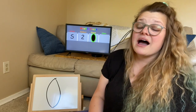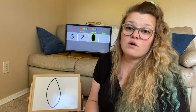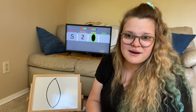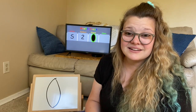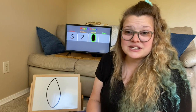So I want you — this is my challenge for you — I want you to see if you can find ovals either at home or on a walk. Take pictures of them and see how many ovals you can find. So keep learning and have fun. I will see you in our next video.